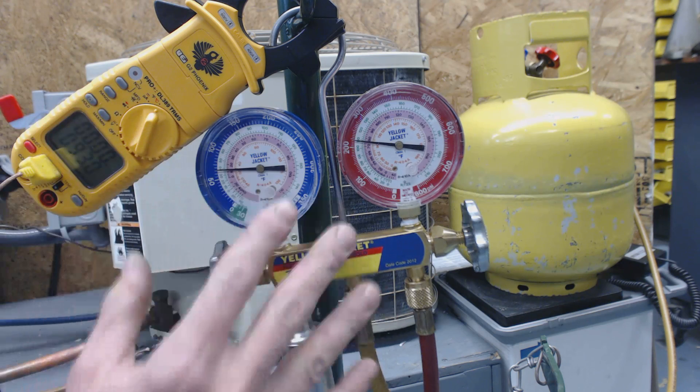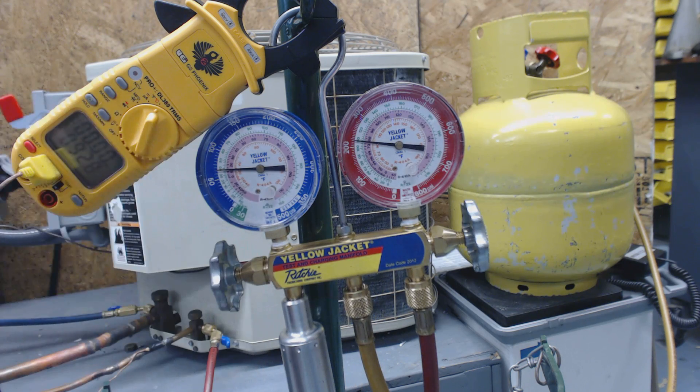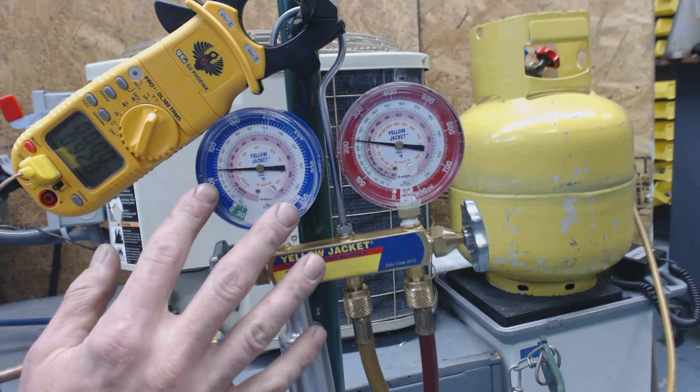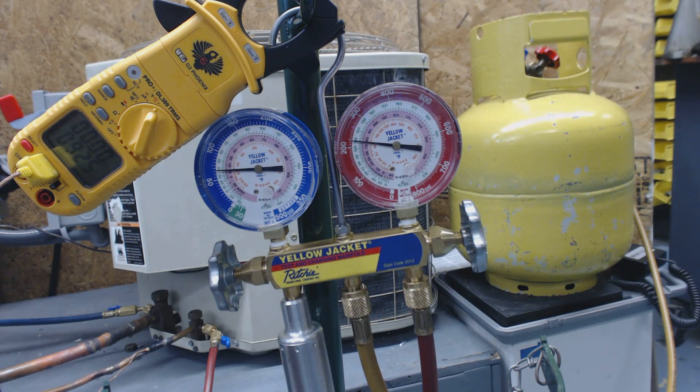You don't want to just check the charge on the vapor side. You want to check superheat if your indoor unit has a piston or orifice - those are the same thing. If you have that, you're going to need to check superheat, and that's on the low side. Sub-cooling is taken on the liquid side. So that's how you do it. Hope you enjoyed it. See you next time. AC Service Tech.